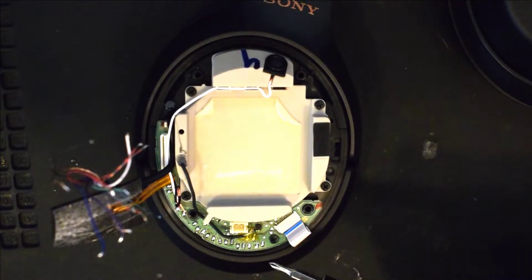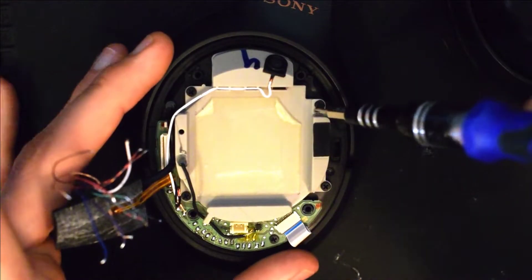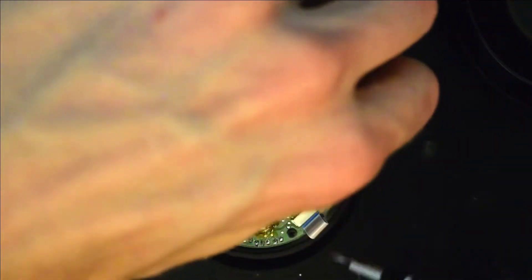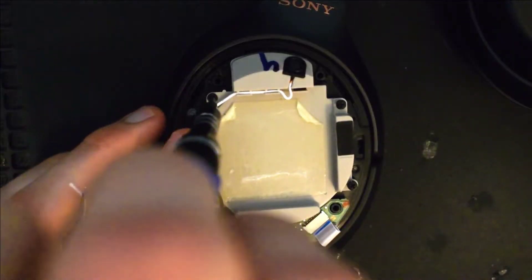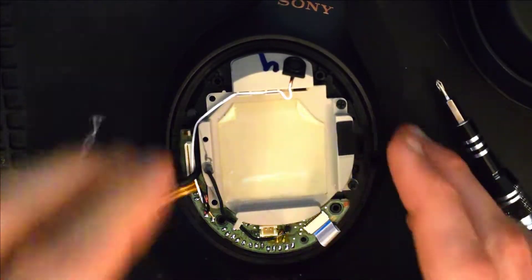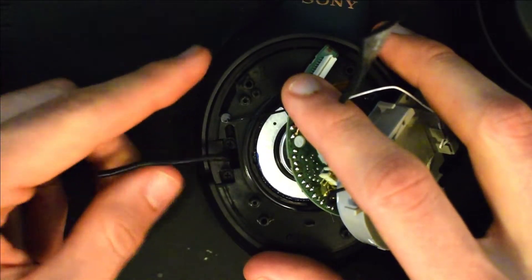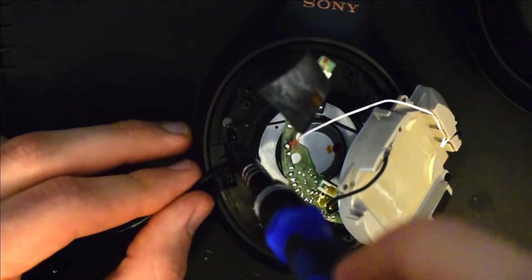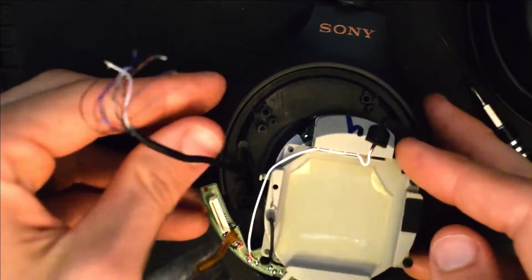Now we're going to remove these five black screws that are holding this component in place so that we'll be able to take the cable out from the shell. Once you've taken those screws out, there are two more screws that are securing the hanger that we'll need to remove. Then you can lift up on the hanger and it should come right out — slide it to the right and you have that part that's connected. Keep this somewhere safe, you will need it soon.